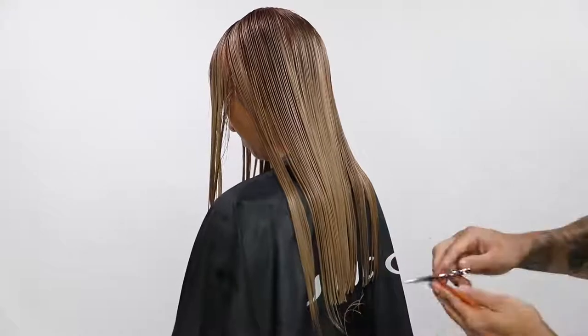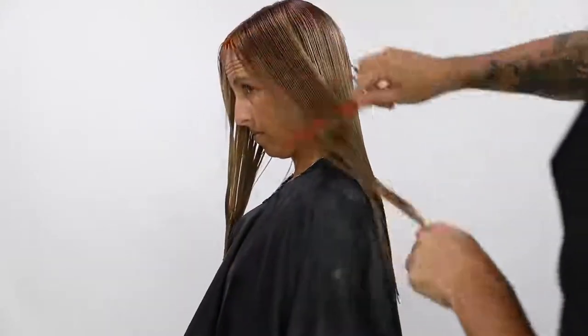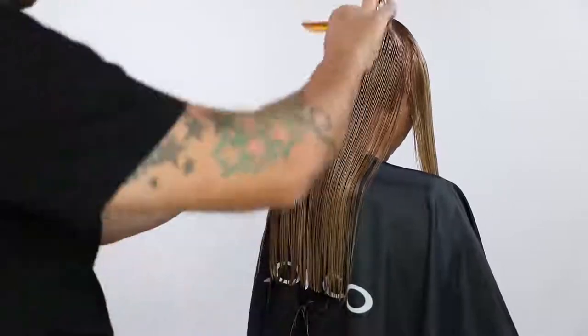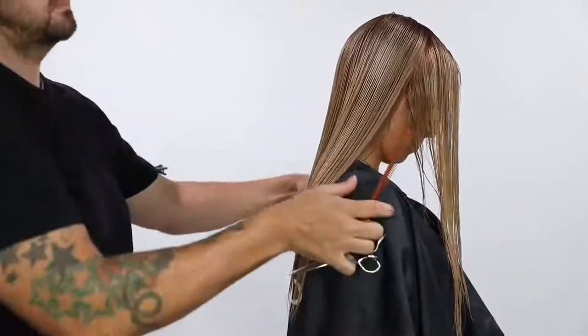You can see I take the half-inch section, bring it back, comb it down, and cut a straight blunt line in the back — nice and clean. I'm going to do the same thing on the opposite side, just working my way up the head, combing it over the shoulder, and then cutting that blunt line.